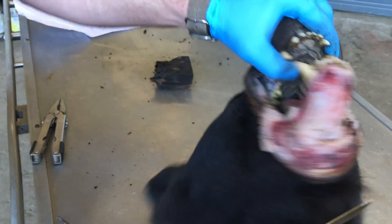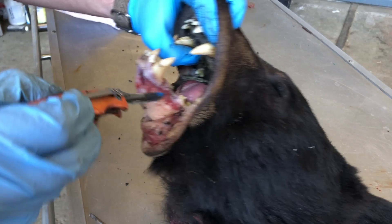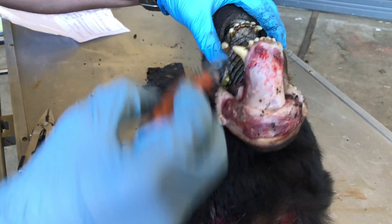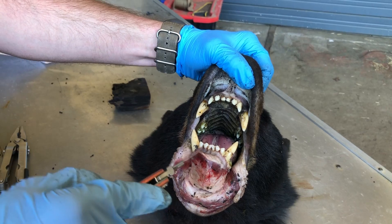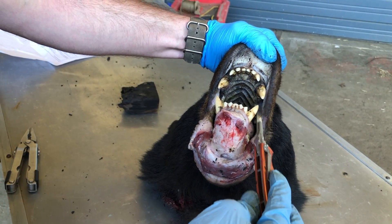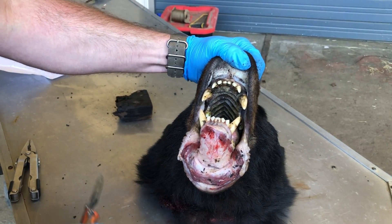There's two on top, and on this bear the bottom ones are already removed. Once again, they're right behind the canines and in front of the molars — left and right, top and bottom. If you're unable to get a pre-molar, you can also take one of the front incisors. It's a little more work because those roots are longer and go deeper into the jaw, but the pre-molars are fairly easy to get — it just takes a couple minutes with pliers, a knife, and a screwdriver.